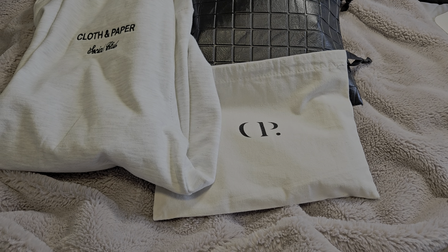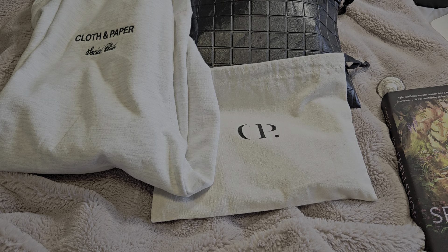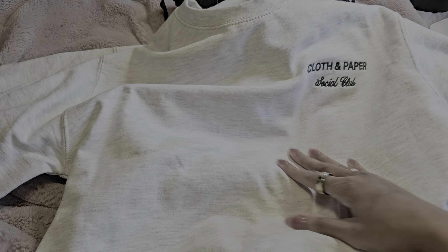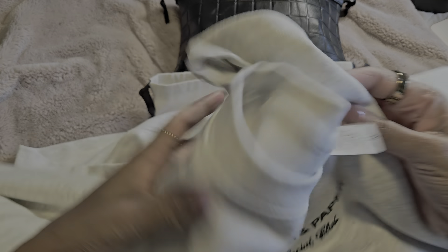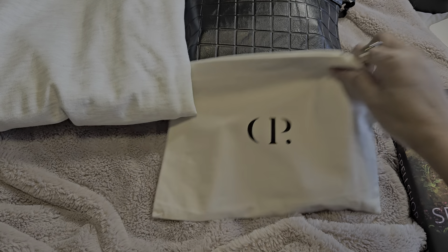Hello YouTube friends, it's Donnie, back with another video. I have my Cloth and Paper subscription box for the month of September and a few extra goodies. The first thing is the Social Club Cloth and Paper sweatshirt. I got this in a size medium and it's lined with a soft type of fabric. It fits very comfortably — great for fall, cozying up, and doing some planning.